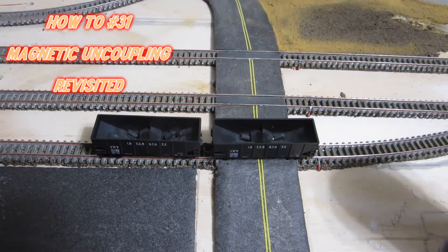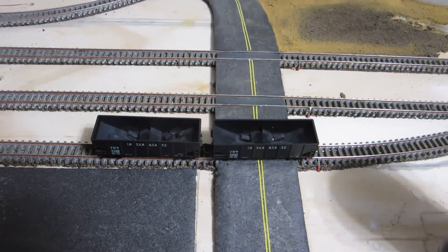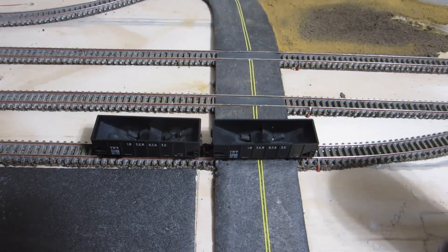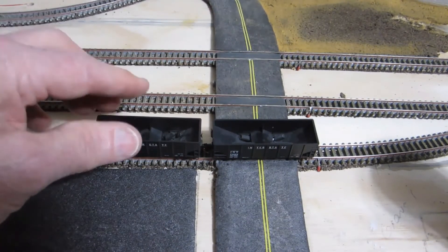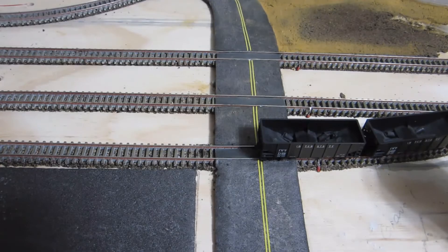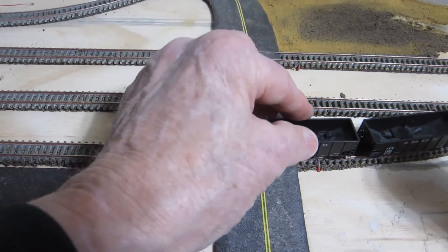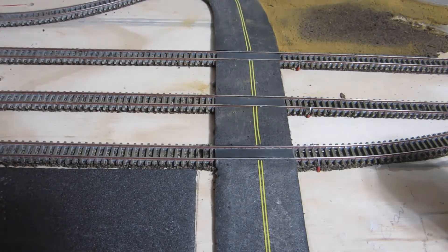The first step in installing your magnetic uncouplers is to locate where you're going to place them. My cars are on a siding where I'll be dropping cars at different buildings. I've selected this area where I want to uncouple, but before I put my magnets there I want to make sure my cars are straight. If they uncouple on a curve, the couplers swing out and you won't be able to get them apart. You need the couplers to be in line.